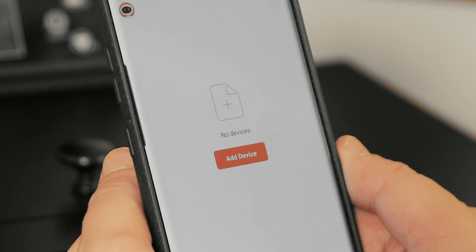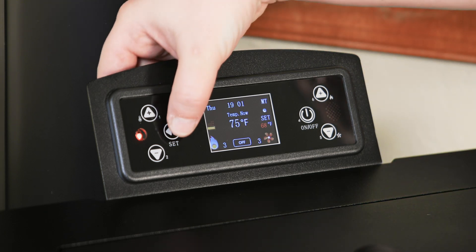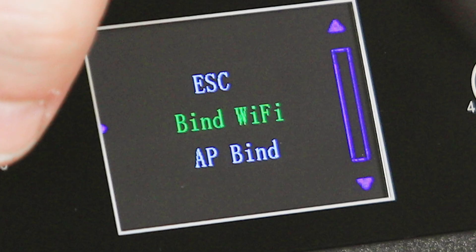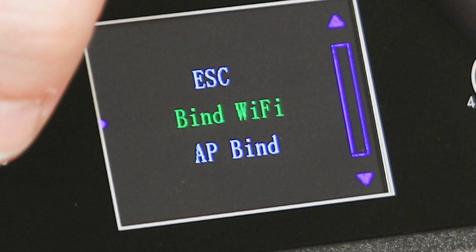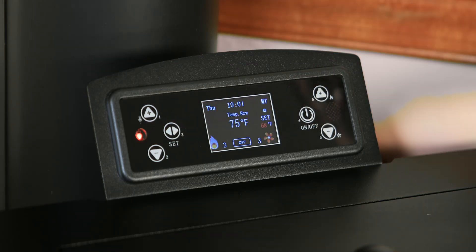Before clicking Add Device on the next page, you will need to complete the following steps on the Stove Control Panel. On the Freedom Stove Control Panel, press the Set button to enter the menu. Press the down arrow minus button on the right side of the control board and scroll down to Wi-Fi. Press the Set button. Once we enter into the Wi-Fi interface, use the arrow keys and select Bind Wi-Fi. Press the Set button and then press the On-Off button to exit the menu.